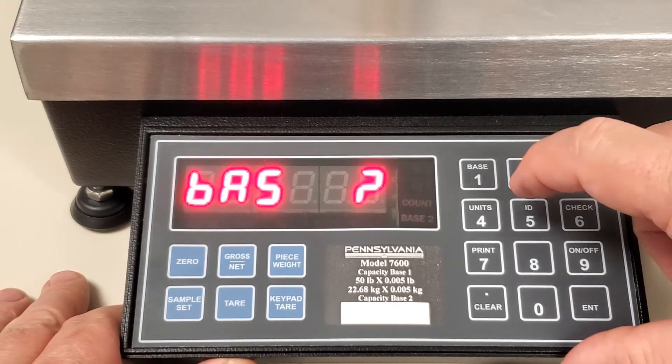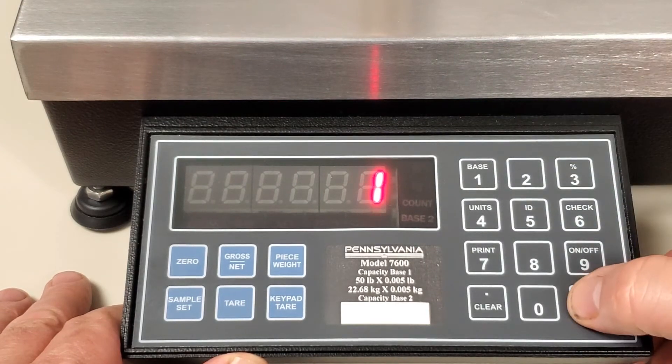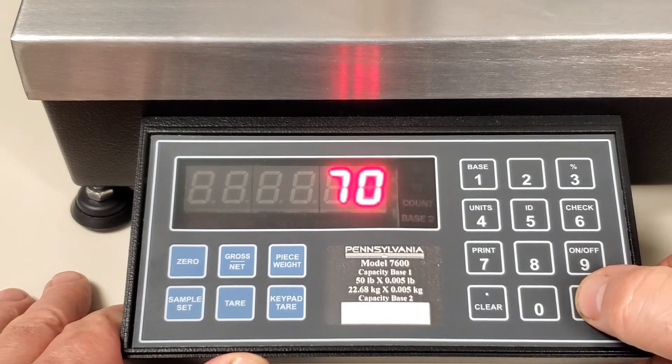If you are prompted for a BAS 1 or 2, enter a 1 and press enter twice. When the scale is flashing CAL 10, key in a 7-0 and press enter twice.